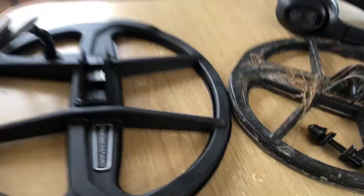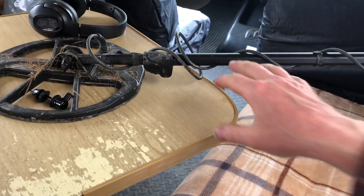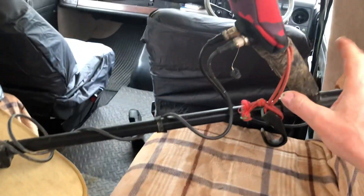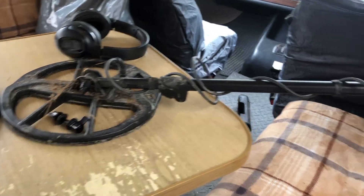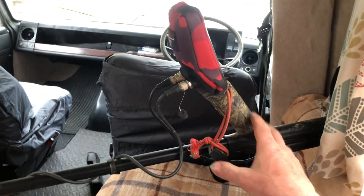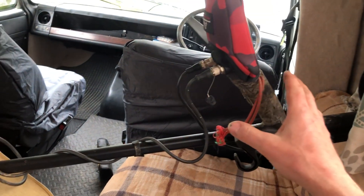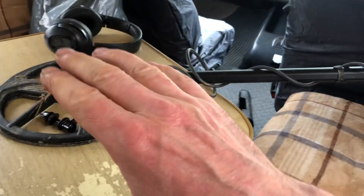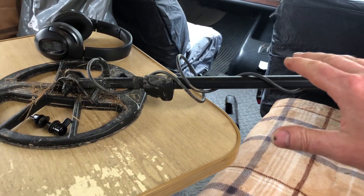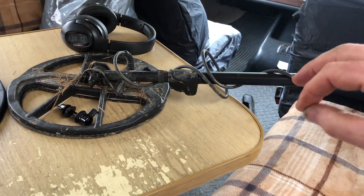Hello peeps, this is the Hillbilly Halfwick. Today what we've got is one of my favorite detectors — I originally bought it for my missus. It's a Nokta Legend and I gotta be honest, I really enjoy using this thing. First time out with it on a dig I found a gold sovereign, a half gold sovereign, and an axe head. Absolutely love this thing.